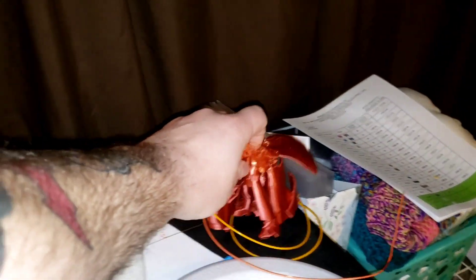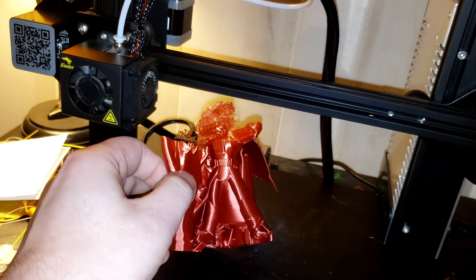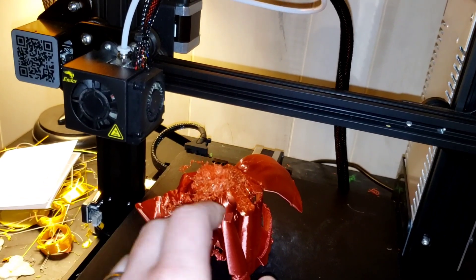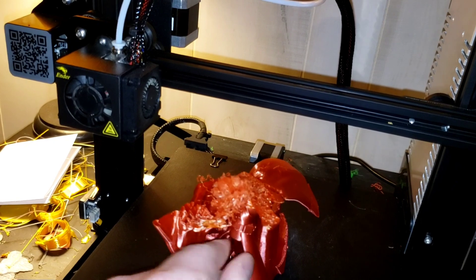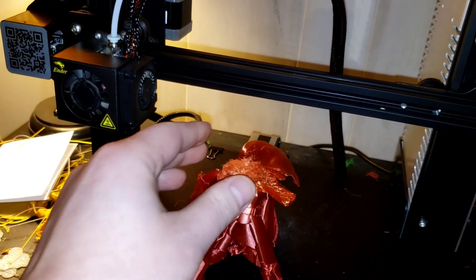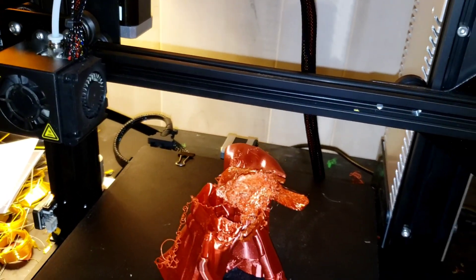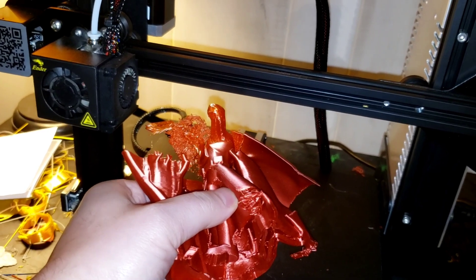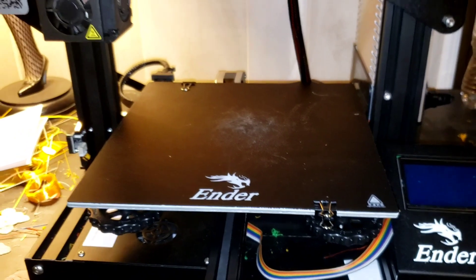Another mistake over here — this was gonna be a Darth Vader. Yeah, that didn't work out too well either. I don't think I can really save this one. All of a sudden it just started freaking out. I'm still learning, and this was like one of the first four things I printed. Gotta make sure your bed is level, otherwise you wind up with some junk.